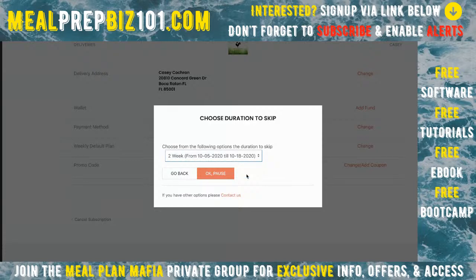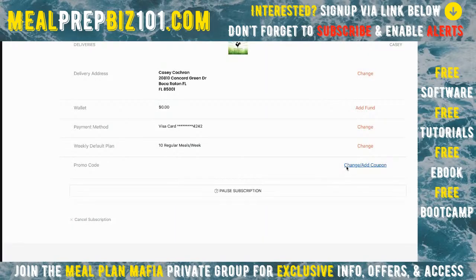The self-service pause only goes up to four weeks, but customers can contact you and you can put it on a longer pause in the back end and get an idea of when they're returning. This makes it easy for the customer to manage things themselves — can't stress enough: easy interface with lots of control and functionality from both the user's and business's perspective.